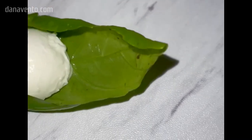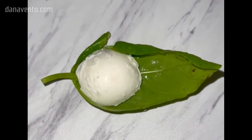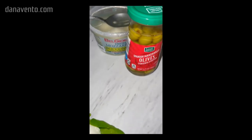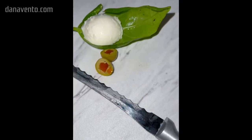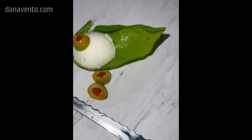Then what we are going to do is slice up some olives. It's really easy, and these will be sliced into thirds as well. We are going to place those on top of that piece of mozzarella. Just cut up your olives and then take one piece.